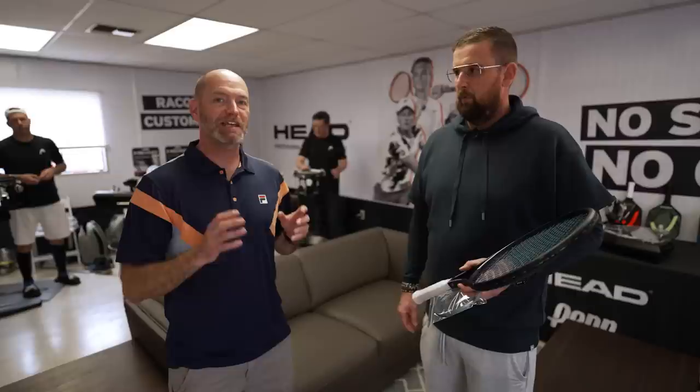I'm Chris Edwards with Tennis Warehouse and I'm with Head's Dennis Fabian. He's head of the Head Stringing Room here at the BNP Paribas Open and he is going to take us through a racket's journey as it travels through the stringing room here and gets ready to be hit. So Dennis, tell us what racket we've got and what string we're going to put in.